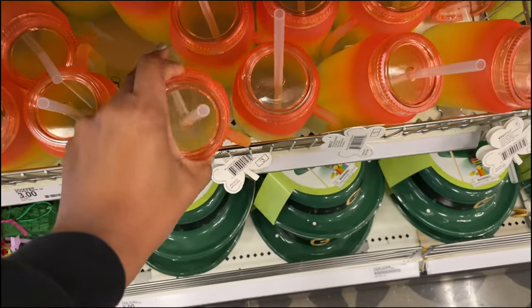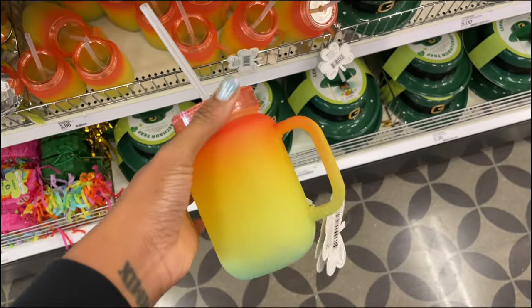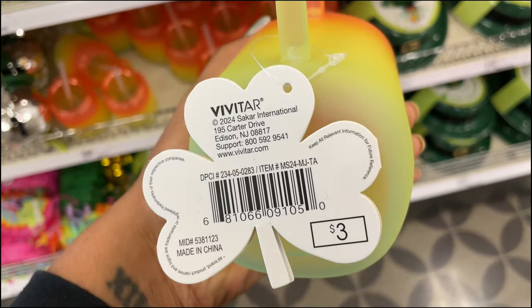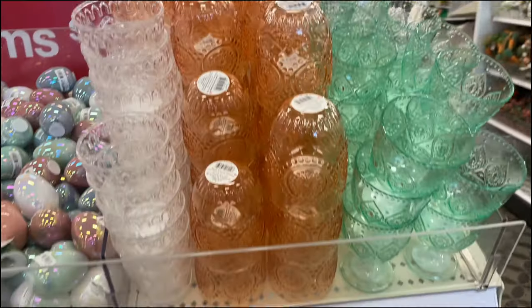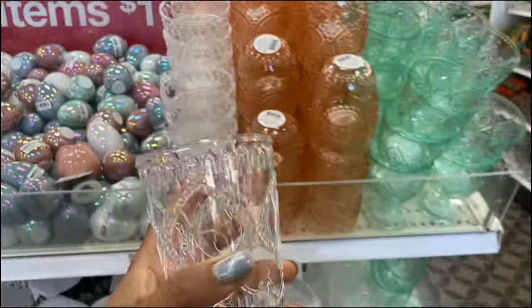This looks new — it looked like frosted glass but it's actually plastic. It's a tumbler in the St. Patrick's Day collection and it is three dollars. It's got a clear see-through top but the sides are frosted.